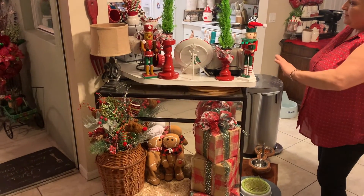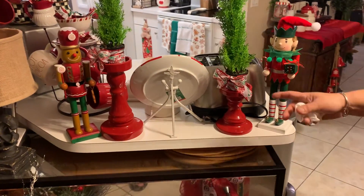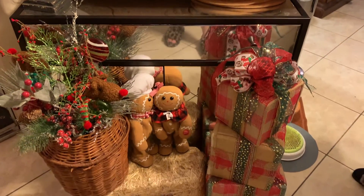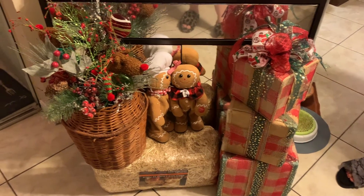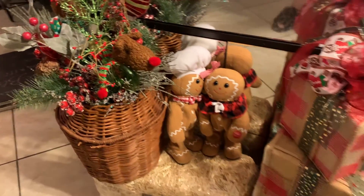This is the back part of the counter in the kitchen. I have my friend here, the trees, a gingerbread nutcracker. My two friends here dance and have music. This is a piece I made this year — a decoration with flowers and stuff. That's the back counter.